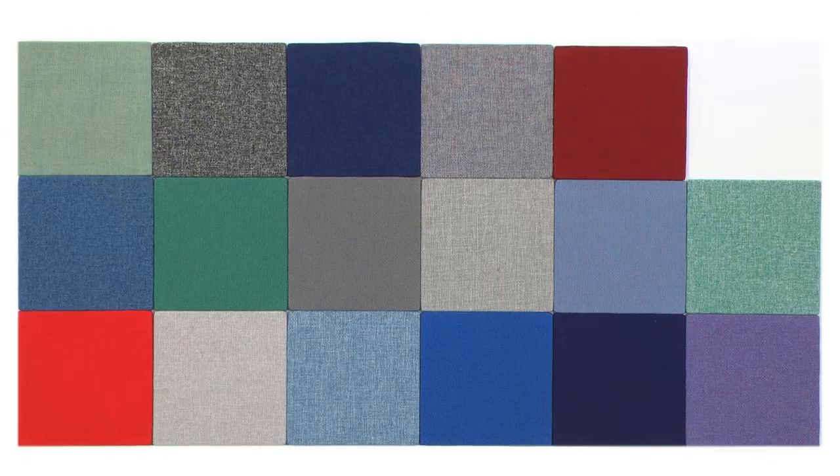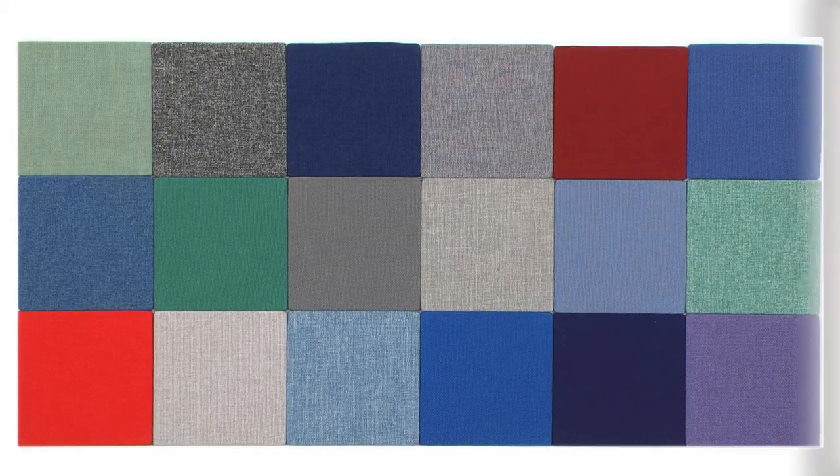Pick from a range of 18 fabric colours, upholstered as standard on both sides.